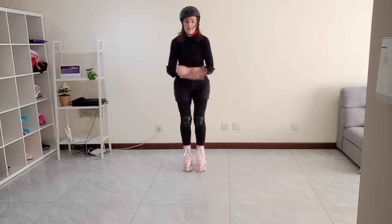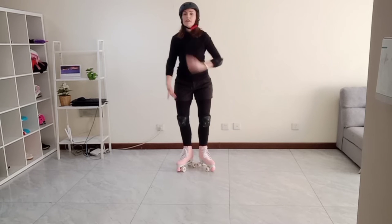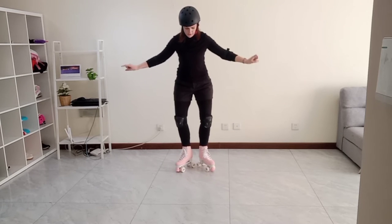Keeping feet straight is wrong — it should be in the V position. Yes, arms out! Three, two, one, go.